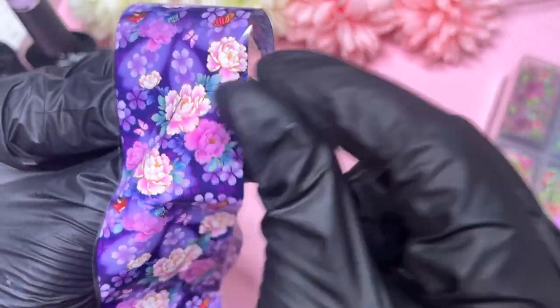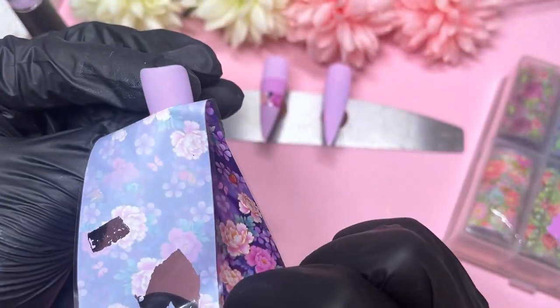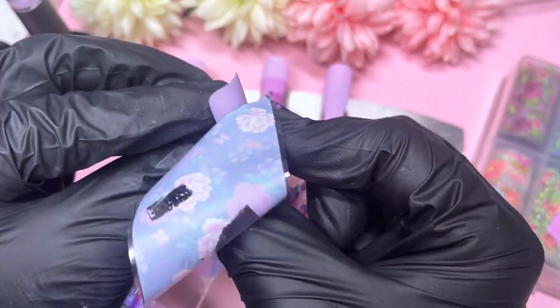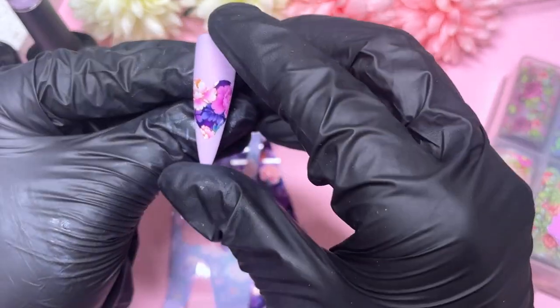You don't have to buy expensive foils to make them work. The majority of my transfer foils have been from Shein or AliExpress — just affordable places. I've never had an issue with my foils, especially after trying this technique. It's just about understanding the product you're working with, and then magically everything starts working.